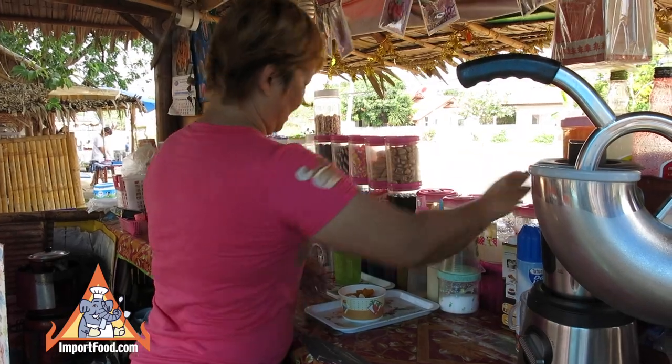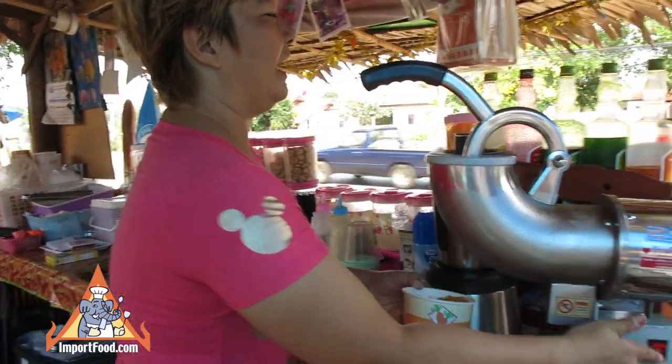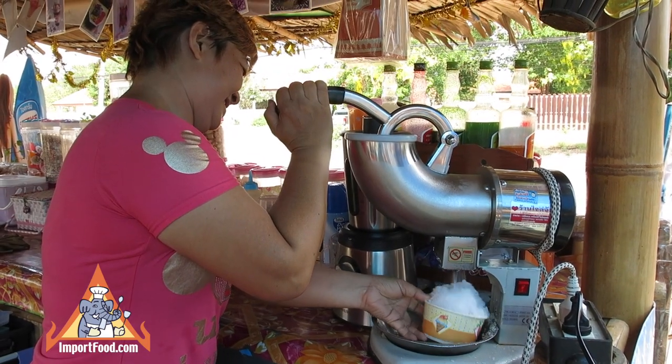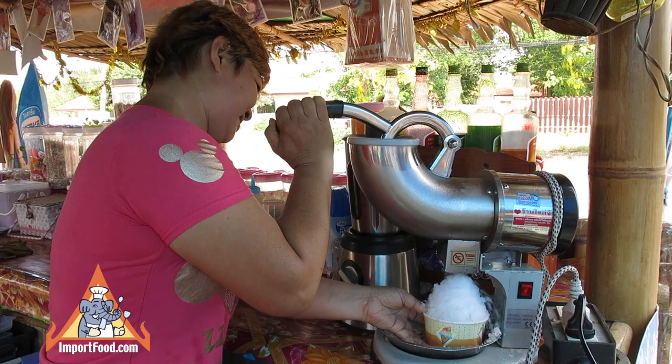There are various kinds of candied fruit, which you'll see toward the end of the video when we walk around to the front. This is an electric ice shaver, unlike the hand-shaven kind that are also common in Thailand.